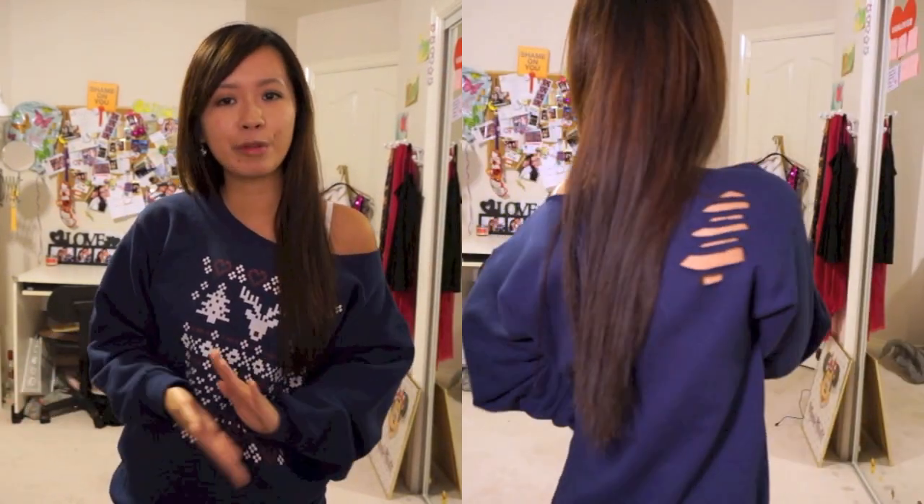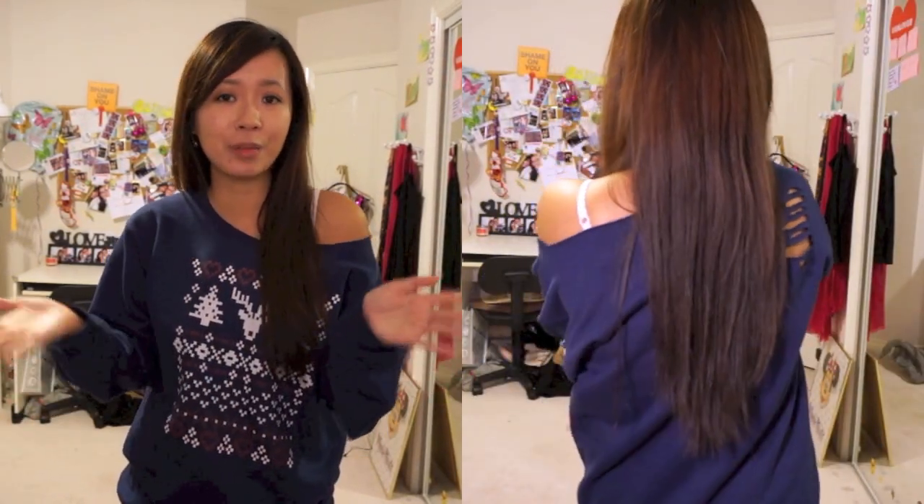If you guys want to cut up this exact same sweatshirt, I've uploaded the design to Zazzle so you guys can purchase it and do it exactly the same way I did. My referral link is in the description box below. And Zazzle has given all my viewers a 10% off coupon code off of anything on their website. The code is Selena Zazzle and it's good until December 15th, so you can take a look and see if there's any potential Christmas gifts.